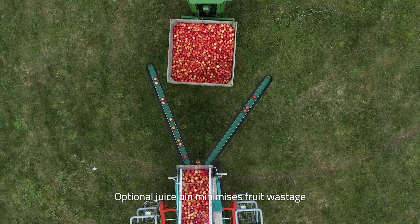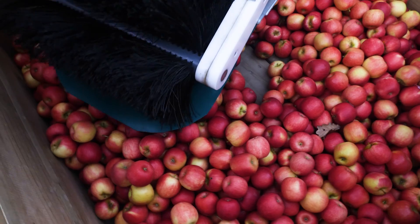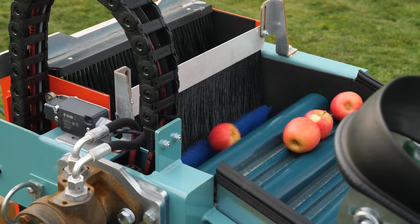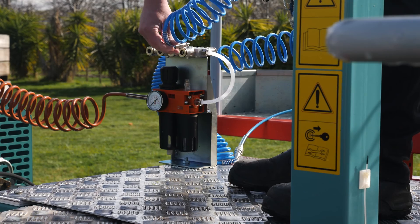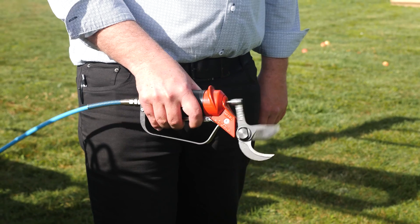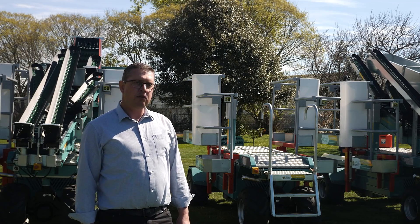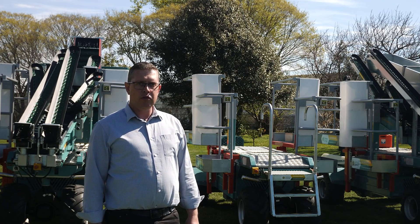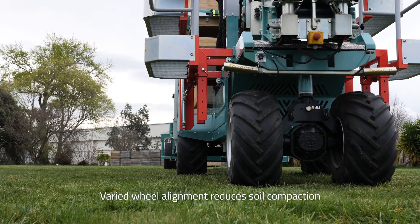An optional juice bin is easily attached and is especially good for organic growers because no fruit is wasted. The CF-105 can be fitted with an array of attachments, including a hail net platform, an air compressor, or a whole range of air tools. At ground level, the differing alignment of wheels means the wheels aren't running in the same line, which helps reduce soil compaction.